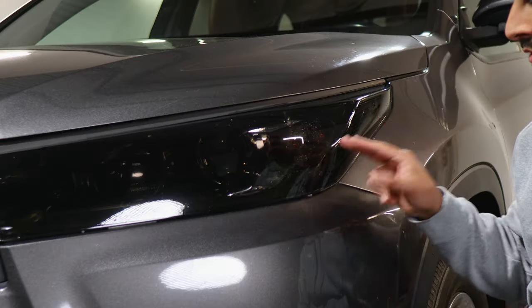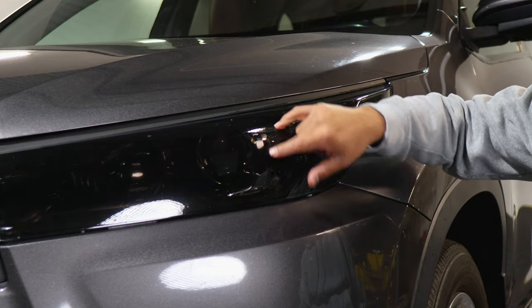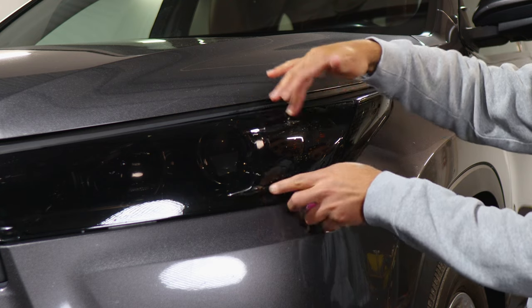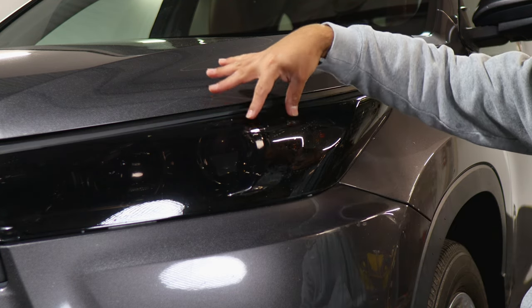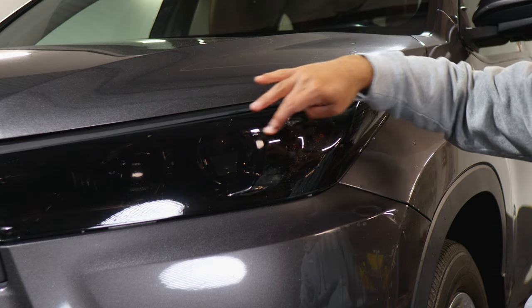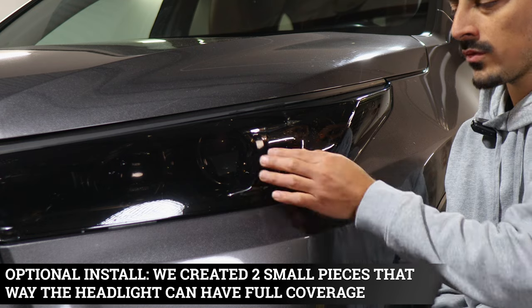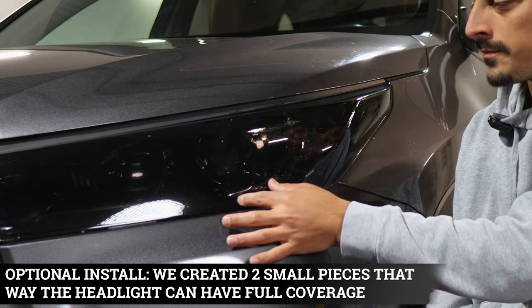For the 2017 Toyota Highlander headlight, we did create cutouts because of the type of curve this headlight has. The film wouldn't be able to tack down around this section — there would be too much excess material — so the cutout had to be made. However, if you want to cover these cutouts, we created a piece that you just tack on top of each section.